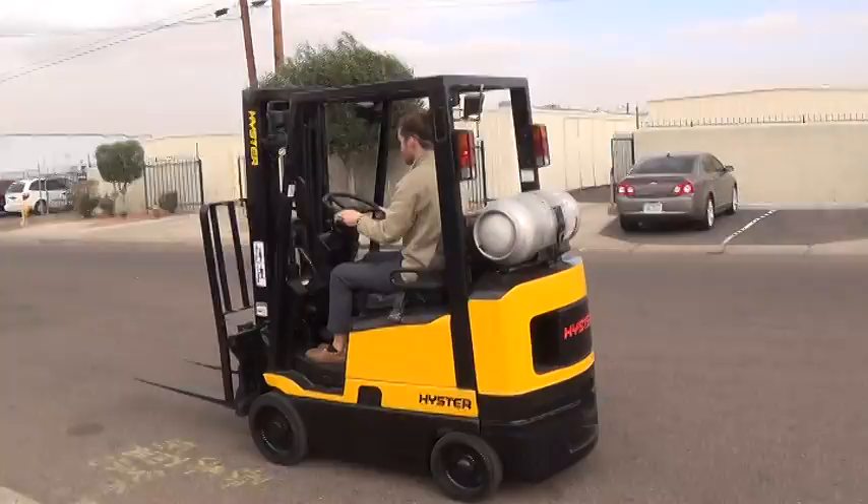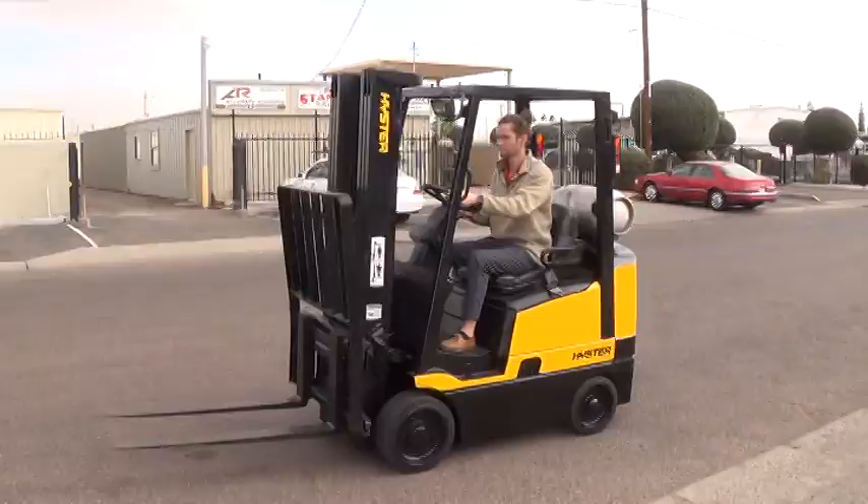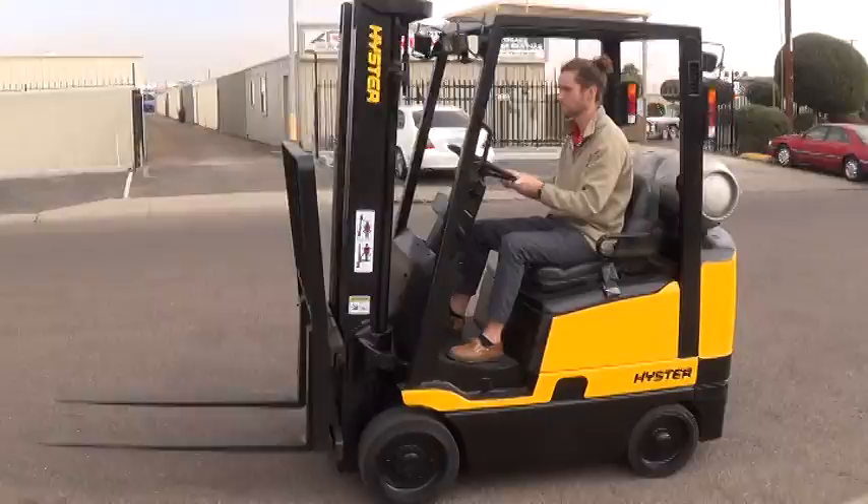It has cushioned tires, good for use on solid surfaces either indoors or outdoors. It has an automatic transmission with a switch for forward, neutral, and reverse.